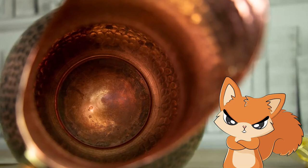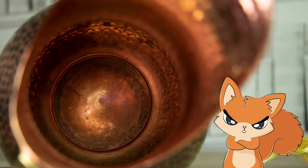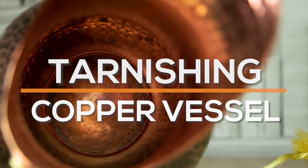Hi everyone. Copper vessels turn black or greenish after some time of usage. In this video I will explain why this is the case and what you might be doing wrong that speeds up the process.